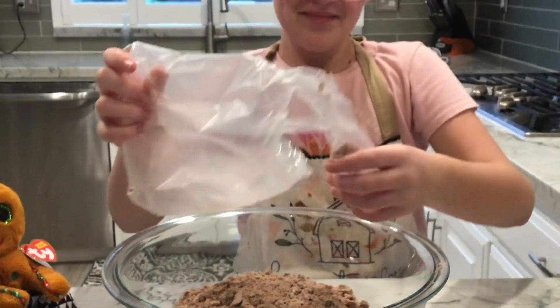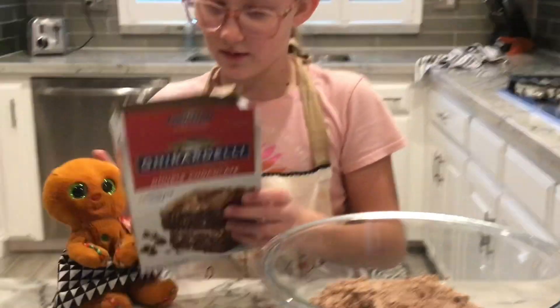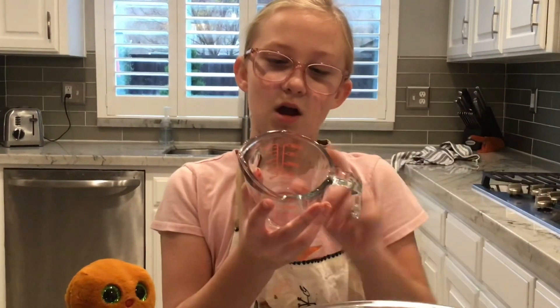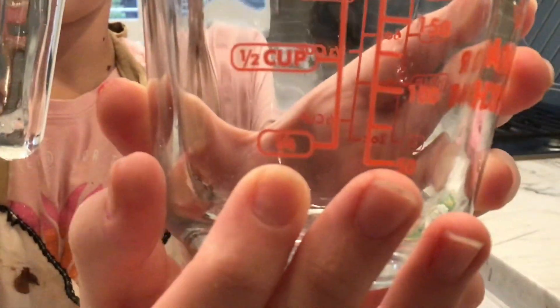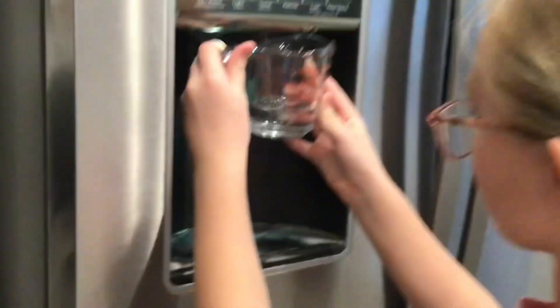I'm going to finish this. And next — Crispin, would you like to read the next line? The next ingredient: one-fourth cup of water. One-fourth cup of water. So it will be right here. Now we're going to get that. That's the amount.